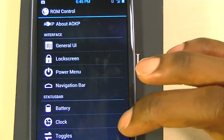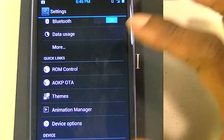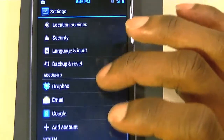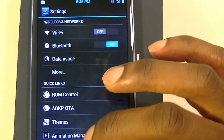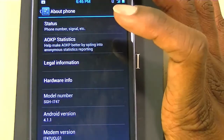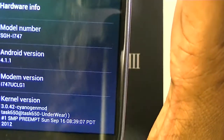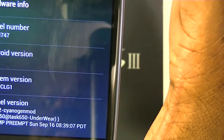I mainly like the visual stuff — being able to change my lock screen wallpaper and add things to my lock screen to launch from. It's a really nice ROM. Under About Phone, I'm running Android 4.1.1, and it's using a CyanogenMod kernel.